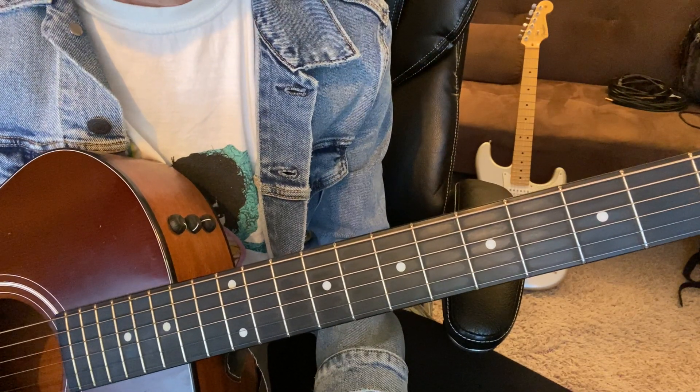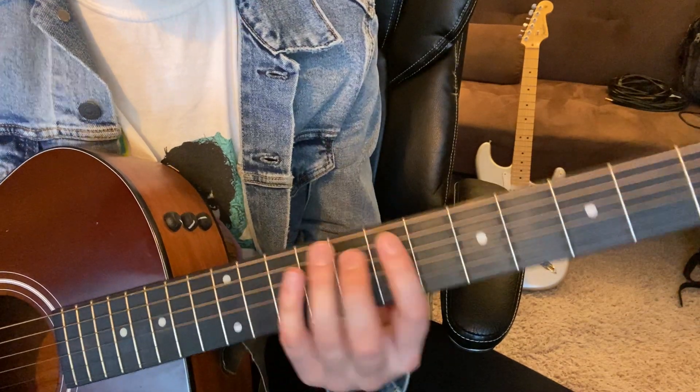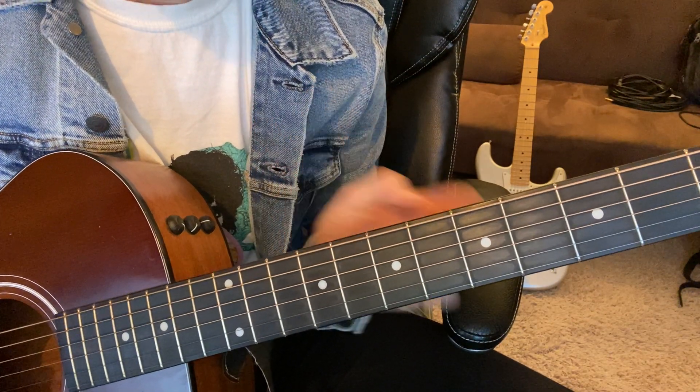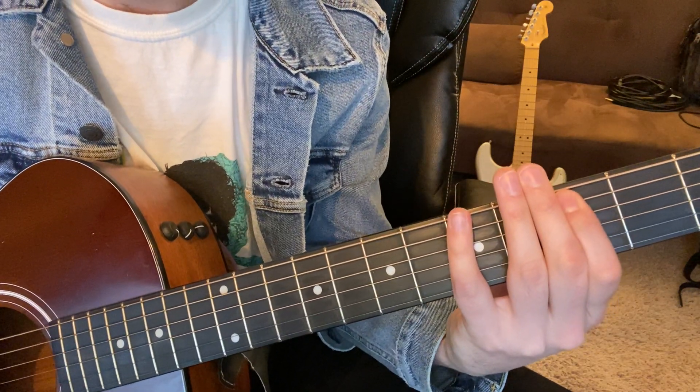You can see how it lays out on the fretboard — I think it'd be really helpful if you do that. So it starts on E minor and it goes down to D, and it goes back and forth between those two chords three times: E minor, D, E minor, D, E minor, D, and then C the fourth time.